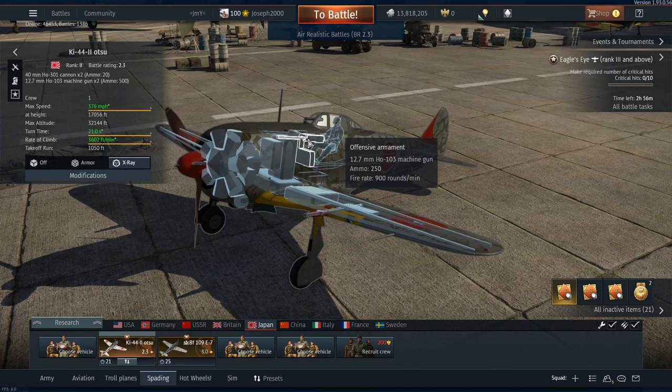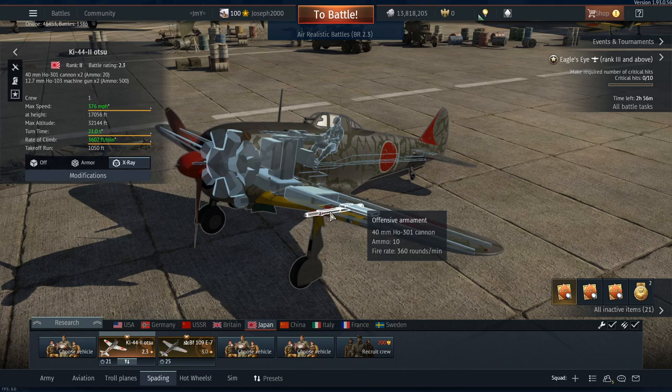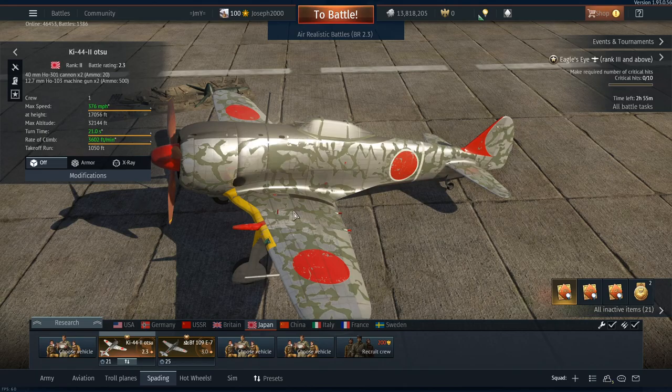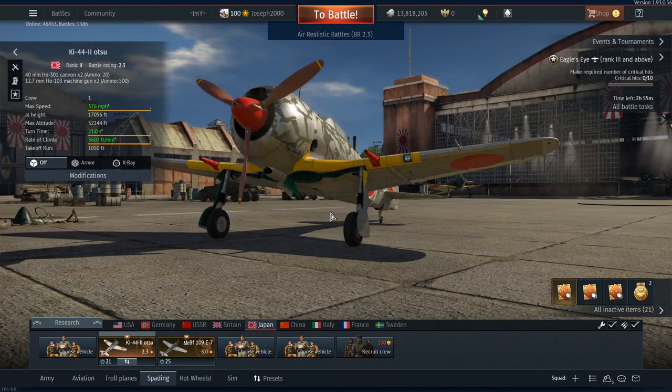We do have the Ho-103s at 900 rounds a minute for comparison. These 40mms will expend very quickly - you can see the clips that feed the ammunition, they're only 10-round clips. The thing is, these poor sods were meant to go against B-17s, B-24s, and even B-29s. The effective range of these guns is about 100 meters in real life, so that's going to be interesting.